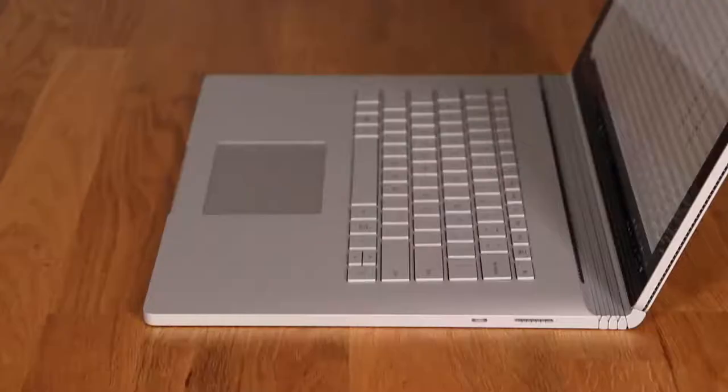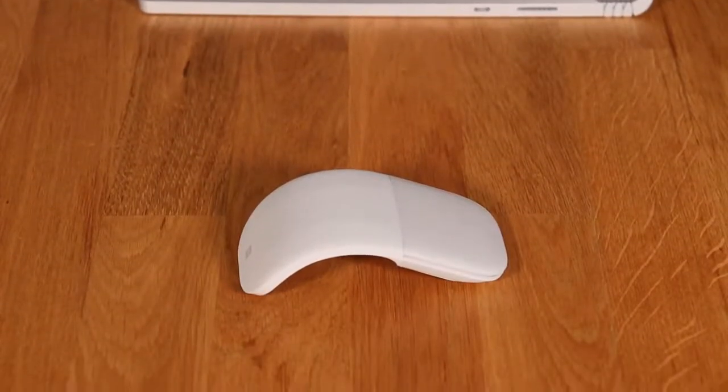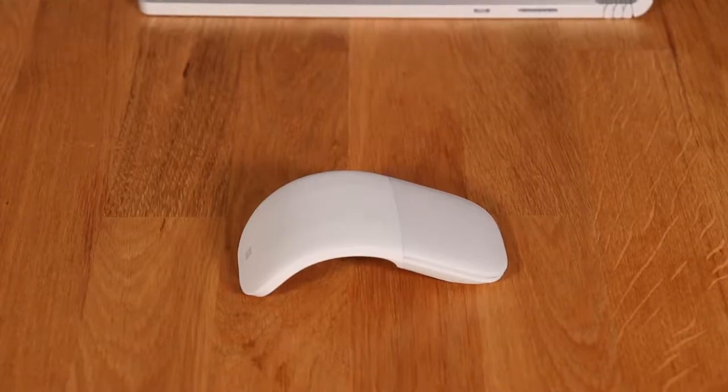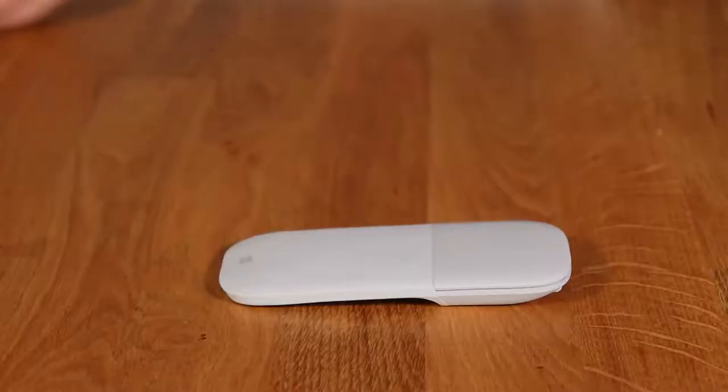Slim, smooth, and soft to the touch, the Surface Arc Mouse fits unobtrusively within your workspace and is designed to sit comfortably in your hand. It is also available in a wide range of colors to complement your Surface device and personal style.